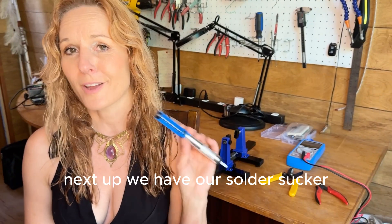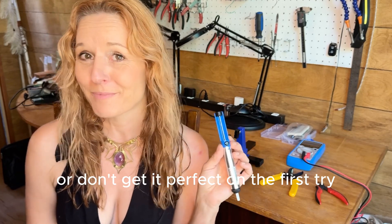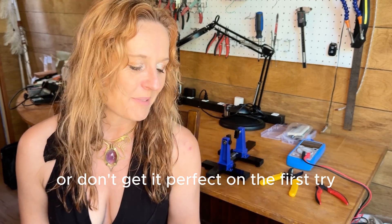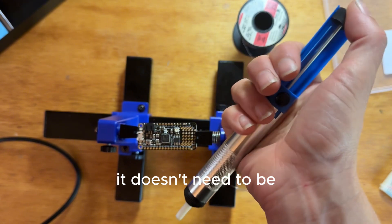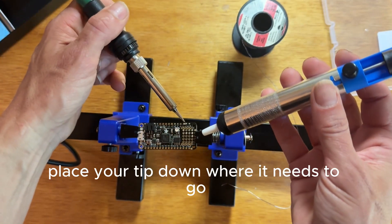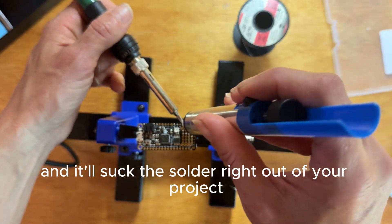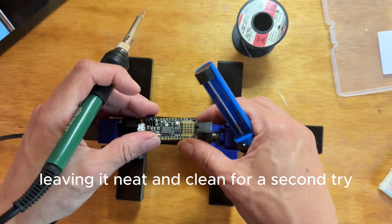Next up we have our solder sucker. This thing is pretty useful if you ever mess anything up or don't get it perfect on the first try. If you get extra solder someplace it doesn't need to be, you can just press on this cool little plunger, place your tip down where it needs to go, press the button, and it'll suck the solder right out of your project, leaving it neat and clean for a second try.